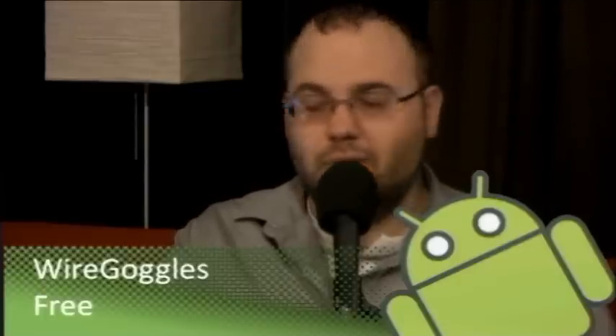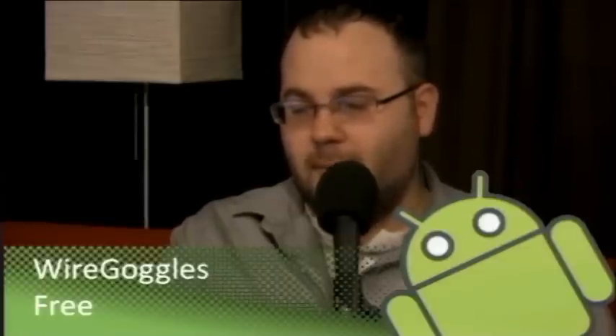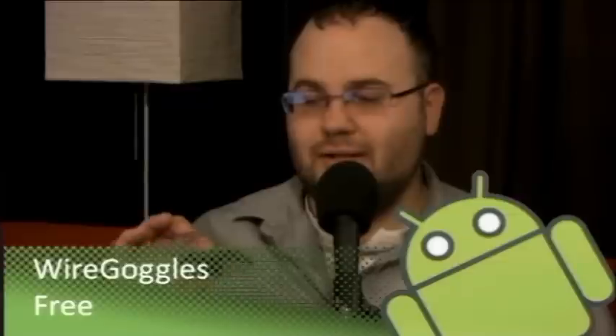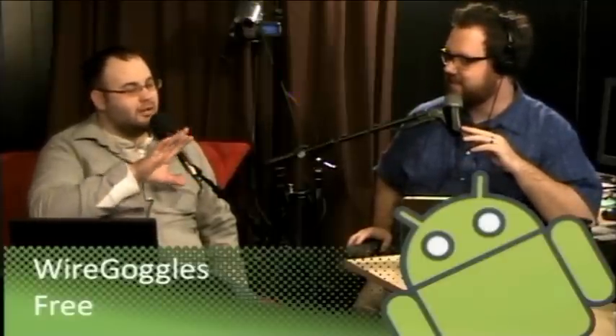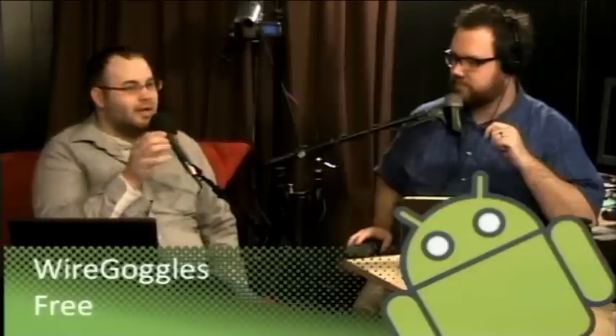Maybe my phone is still using the old method from Froyo to run the camera because it's HTC hardware — there's no Gingerbread driver specifically for this, so the Froyo driver might be acting weird. But it's a great app, it really is — lots of fun. The kids love having their picture taken with it, and they like taking pictures of their Transformers and Bakugans. Anything with colors or complex features, it really catches and draws it all out.